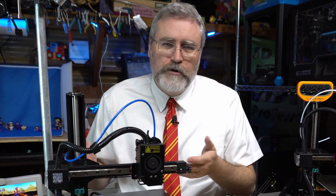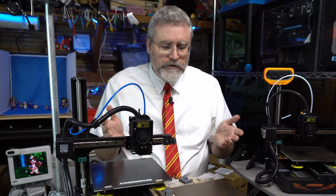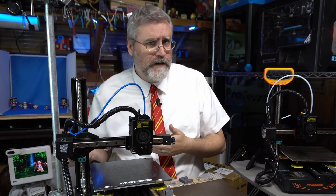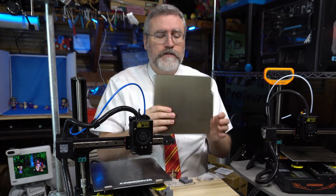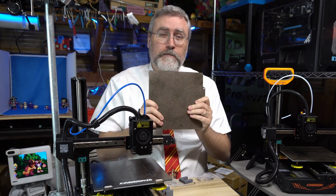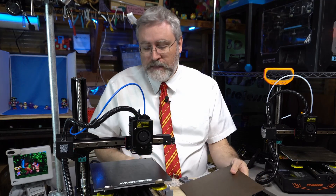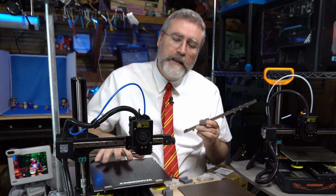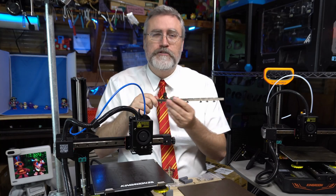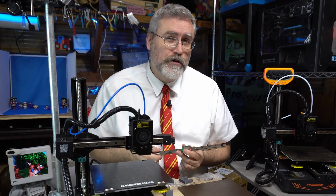So the KP3S Pro is, let's say, $209. But then Kingrune will also sell an upgrade kit for $50 — on sale for $35. This upgrade kit does two things. First, it gives you a magnetic, removable, flexible build plate, which in my opinion is not optional — this is mandatory. But then they also have linear rails to replace the Y-axis V-slot wheels. This creates a much smoother and more stable Y-axis movement and is a pretty darn good upgrade.